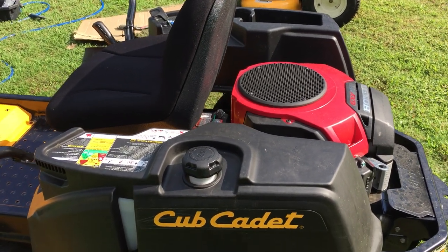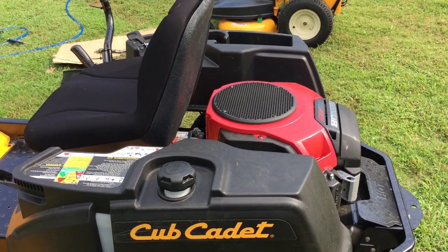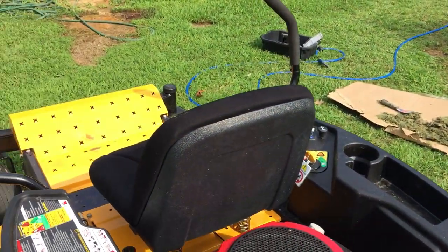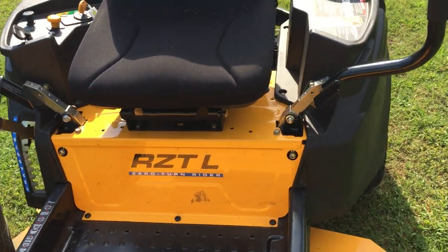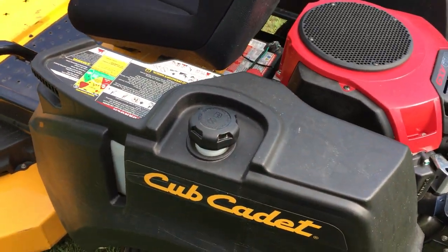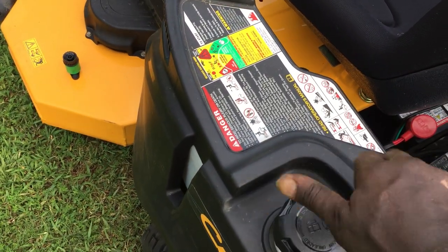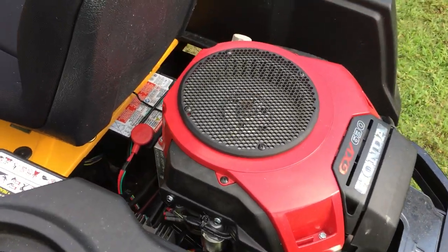This is the one model I hadn't really planned on buying. I was looking at getting the Cub Cadet LX48, which actually has two gas tanks — a 2.8-gallon tank on one side and 2.8 gallons on the other. But this model, the RTZL, only has one gas tank, and this gas tank is about 2.8 gallons. I wish it had a little wider neck for filling up gas, but that's not a deal breaker.